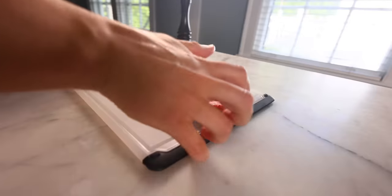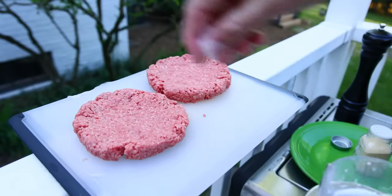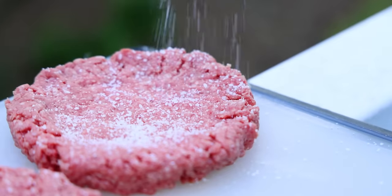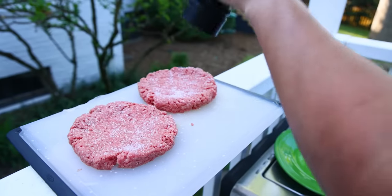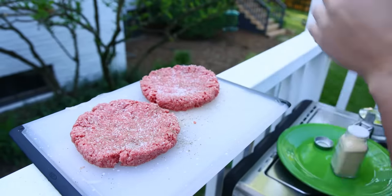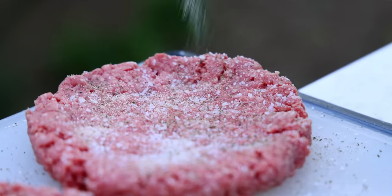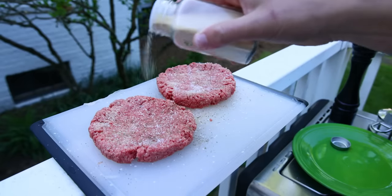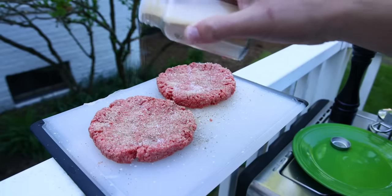Since we can't season the interior, we have to season the exterior really aggressively, especially for thick boys like these. You might not want that much salt, but I do. And I want lots of pepper — remember, there's a lot of meat here. And the burger seasoning I swear by is garlic powder. I'm a fan of it generally, but particularly on burgers. The meat will keep the granules wet enough that most of them shouldn't burn.